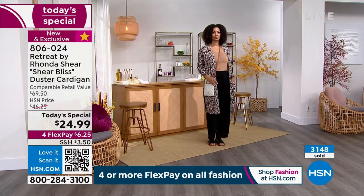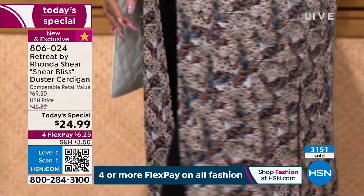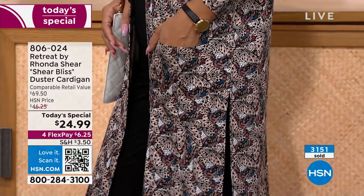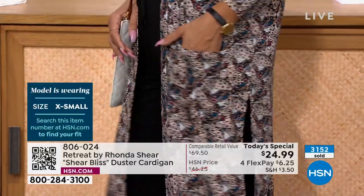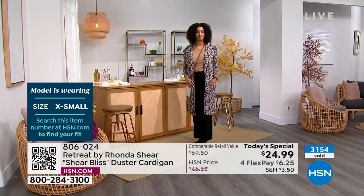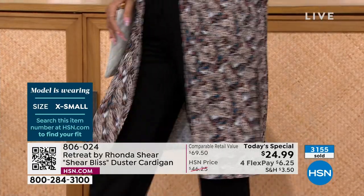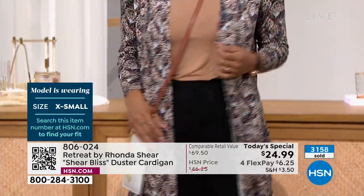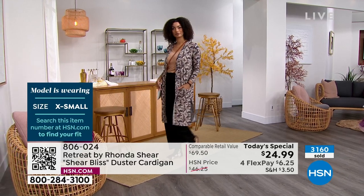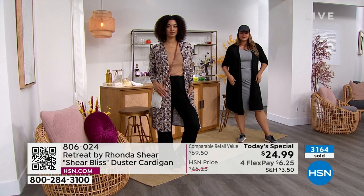At this price, when you see $24.99, that's $6.25 on any credit card or debit card or PayPal, and five flex pay on your HSN card — so that's about $5 to get this home. There's no interest on flex pay. You have a 30-day return policy. We also have an exciting new thing: exchanges. So if you get it home and bought, say, the safari butterfly, and you really want the black, we will exchange it for you for free.